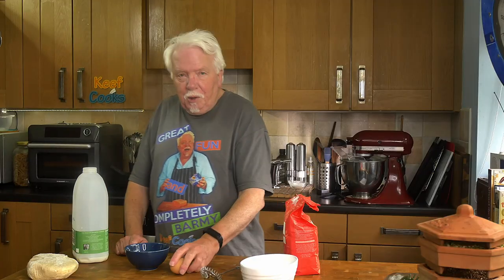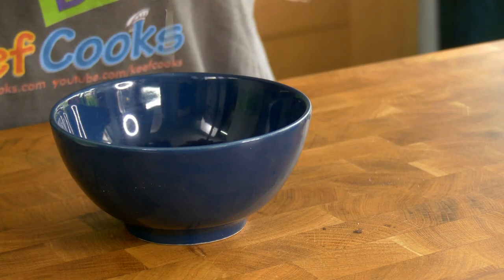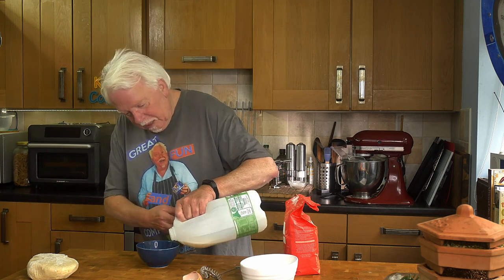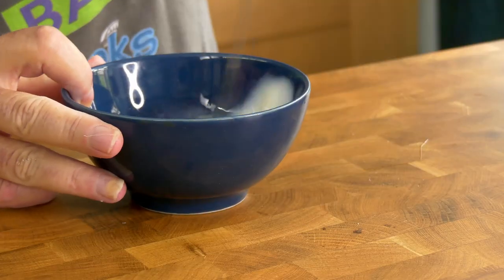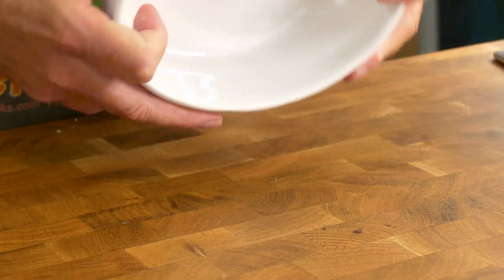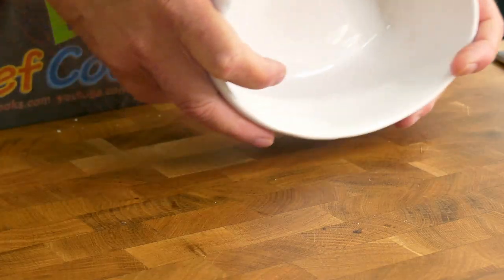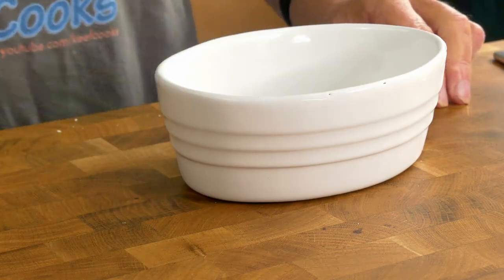I'm going to make up some egg wash — that is one egg and a splash of milk, mix that together. Now your Bridies are horseshoe shaped — they're not a semi-circle like Cornish pasties — so what you need is an oval shaped thing to use as a template, or just do it by eye. I've got this and I think it's possibly a little bit small but it's the right shape so I'm going to go with that.